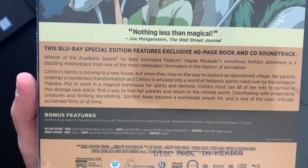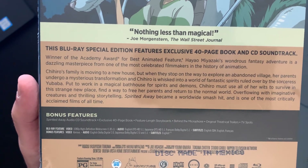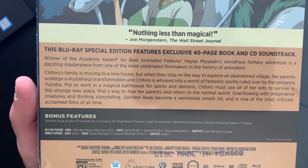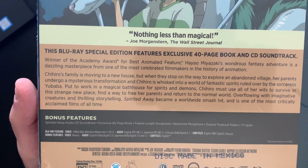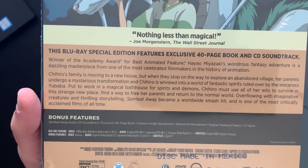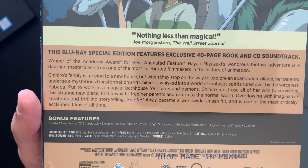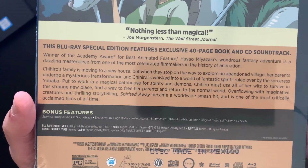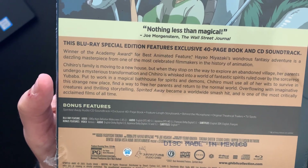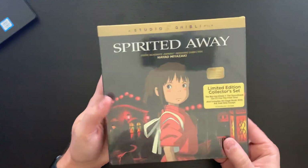The bonus features on the actual Blu-ray disc are going to be a bit limited — I wish we would get a little more than what we're given here. You have the 'Behind the Microphone' feature, original theatrical trailers and TV spots. But you do get that awesome book with the essays and artwork. The other cool special feature is feature-length storyboards, which is a really neat extra. I wish we had more features of that level, but that's a really interesting way to watch through the film.